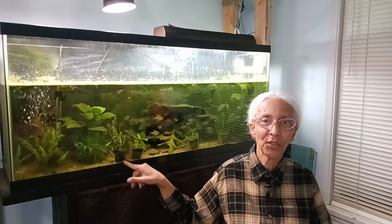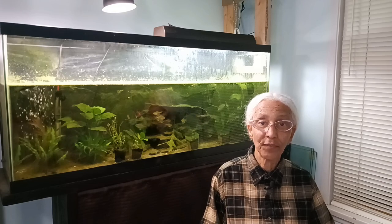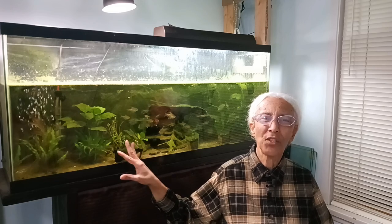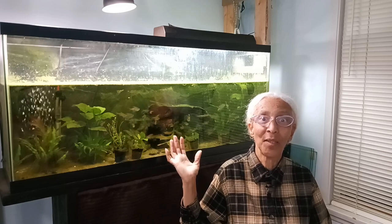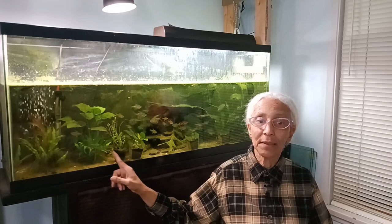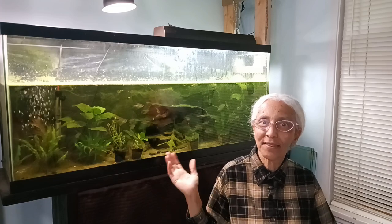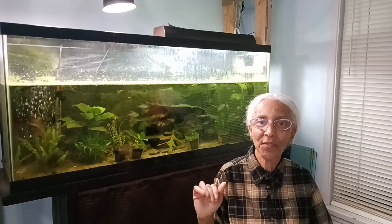Another plant I've lost is Christmas moss. I had a big wad of Christmas moss and that's why my lemon tetras were able to have fry survive — the moss protected them from being eaten. But after getting so many fry, I took the moss out and I'm not even sure what I did with it. I still get some fry without the moss, but just one or two instead of ten, and the tank can't hold any more anyway.